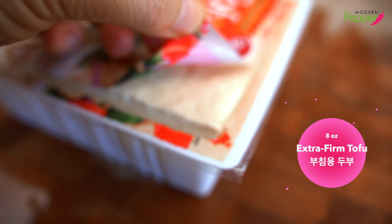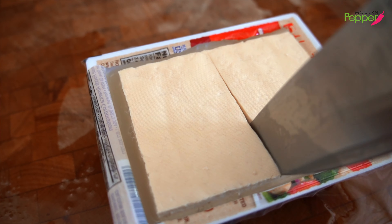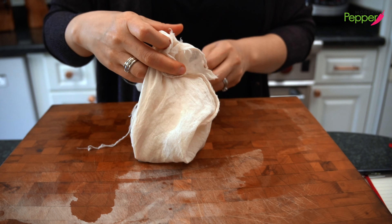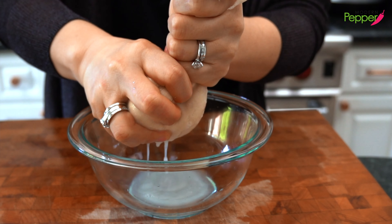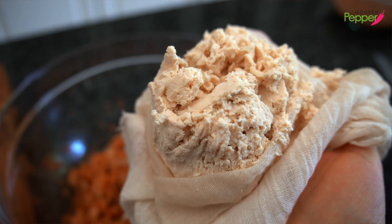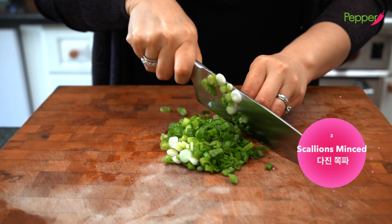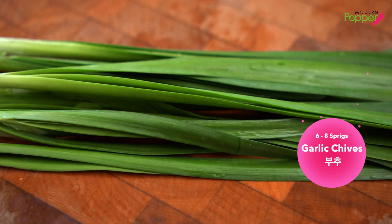We need half a block — about eight ounces — of extra firm tofu. Cut it down the middle. Using a cheesecloth, place the tofu in the center, pick it up, wrap it, and squeeze about six to eight times to remove the excess liquid. Then put it in our kimchi bowl. We also need three green onions (scallions), finely minced, and about six to eight sprigs of garlic chives.